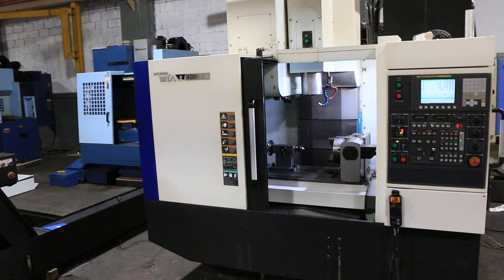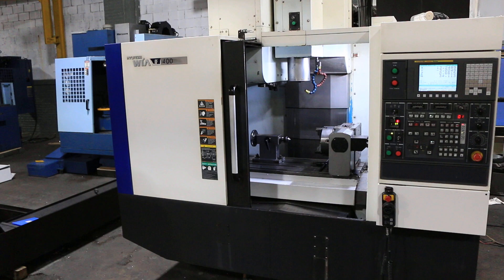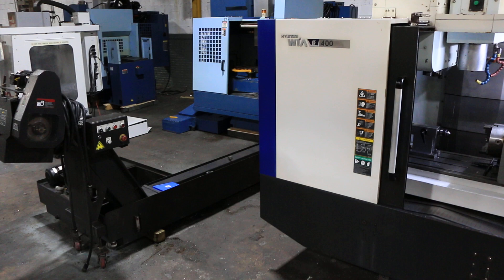We have a Hyundai WEA 4-axis vertical machining center, model F400, serial number G3683-1616. The machine was new in 2013.